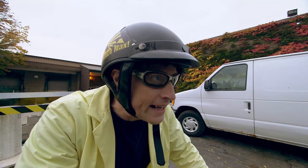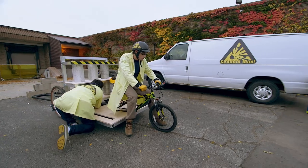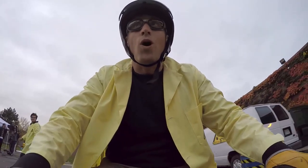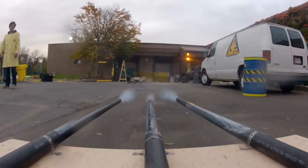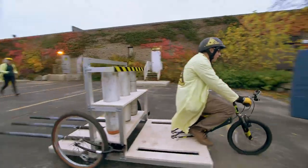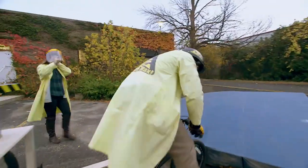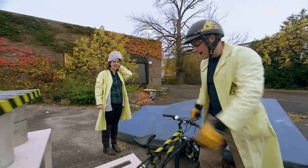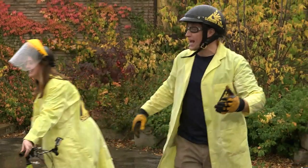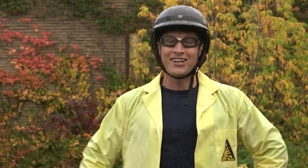Okay, I'm ready. Sarah, count me down. Three, two, one. Yeah! Woo! That was awesome! That was really awesome! High fives! And it's raining now, so it looks like we're going to have to stop. Thank you very much for joining us on Science Max Experiments at Large in our episode on Newton's Third Law.